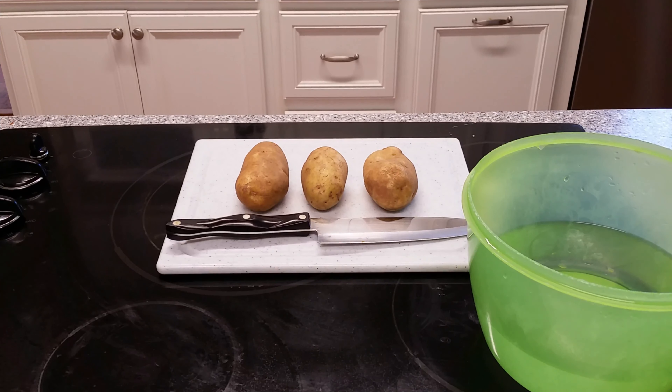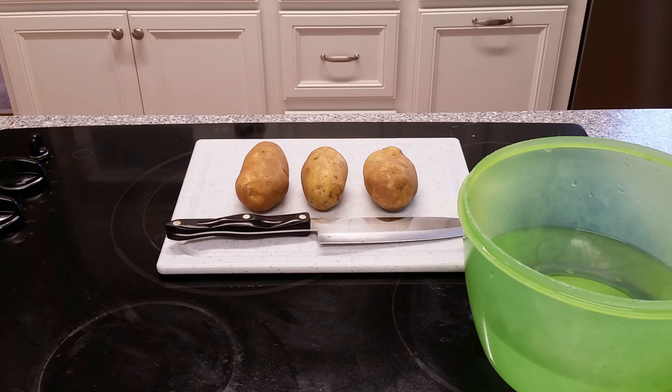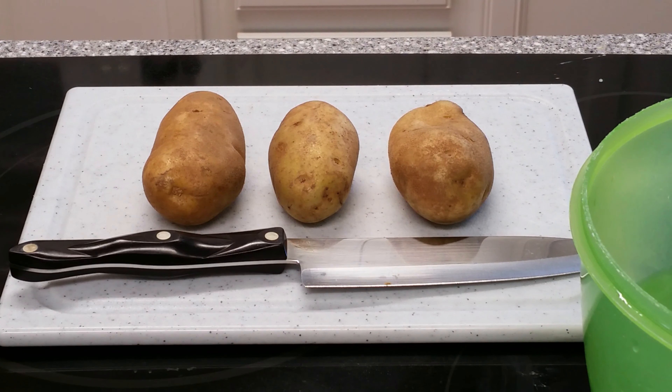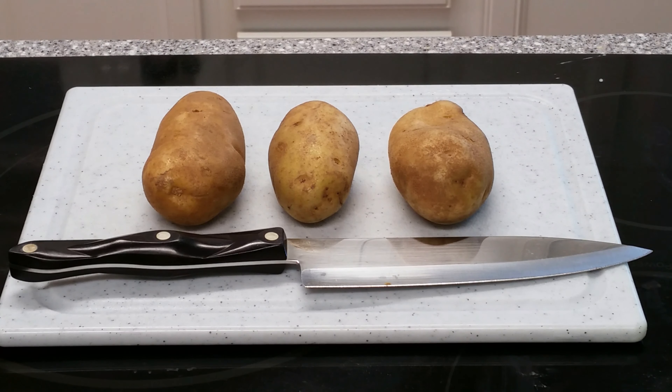Let's make some french fries for our dinner tonight. What you're going to need: a cutting board, some potatoes, a really good sharp knife, and a bowl of cold water. You're also going to want to start this at least one hour before you want to cook them, because we're going to let the potatoes soak in the cold water to help remove the starch. Why do we want to remove the starch? To make them crispy and to stop them from sticking together.